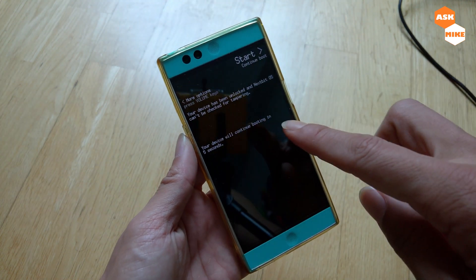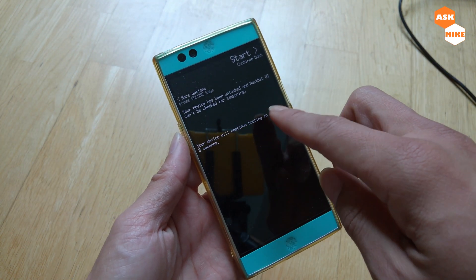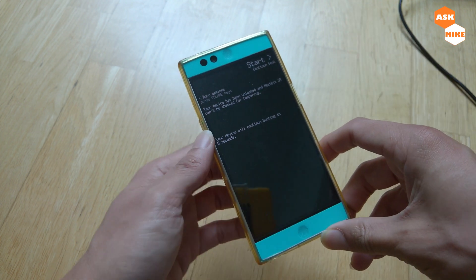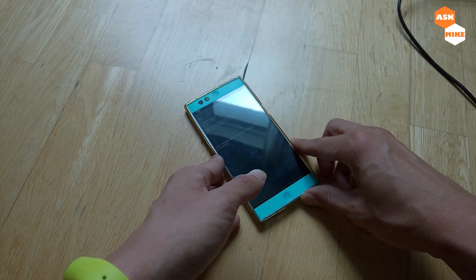As you can see, there's a message about the unlocked bootloader — that's expected. We just need to wait for the device to continue booting.